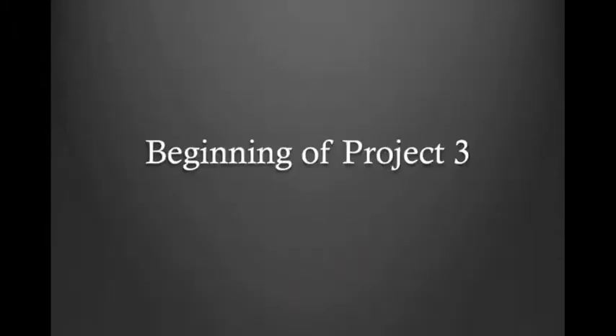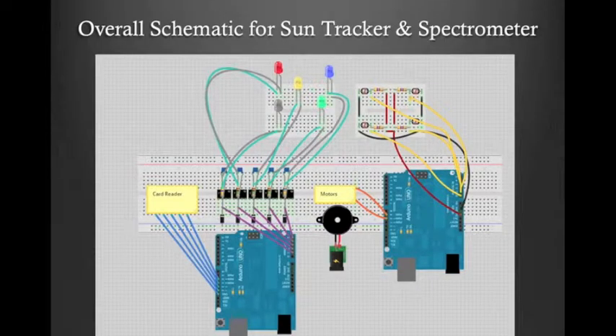We began project 3 and adding on the sun tracker. With the addition of the sun tracker, this is what our overall schematic looks like. We have the new addition — some photoresistors and resistors that become voltage dividers that we measure into the Arduino. Based on the values read in, we can output controls to our servo motors. This is the old circuit with our LEDs, op amps, and Arduino for taking in the data.